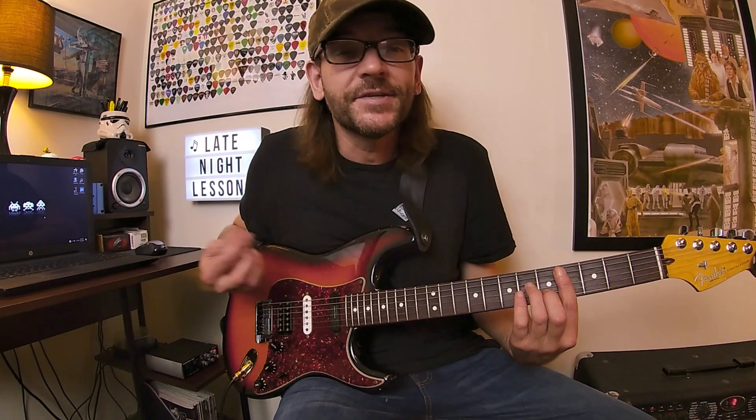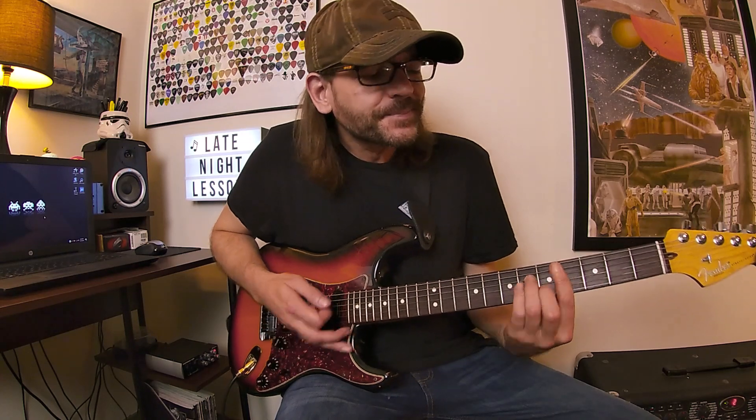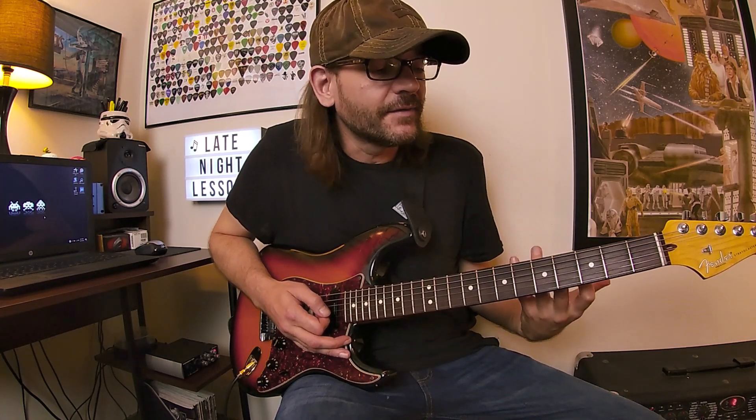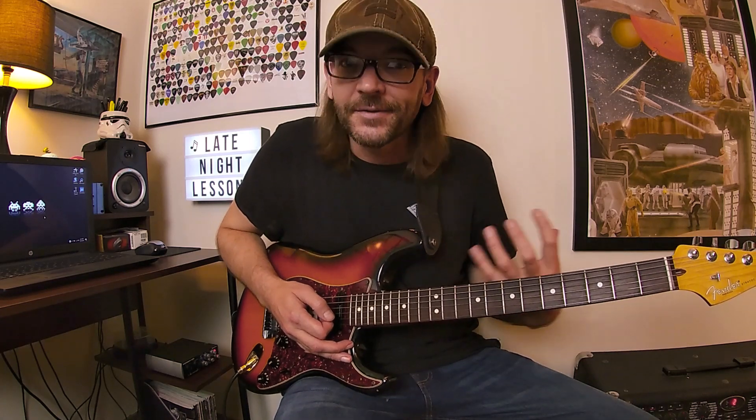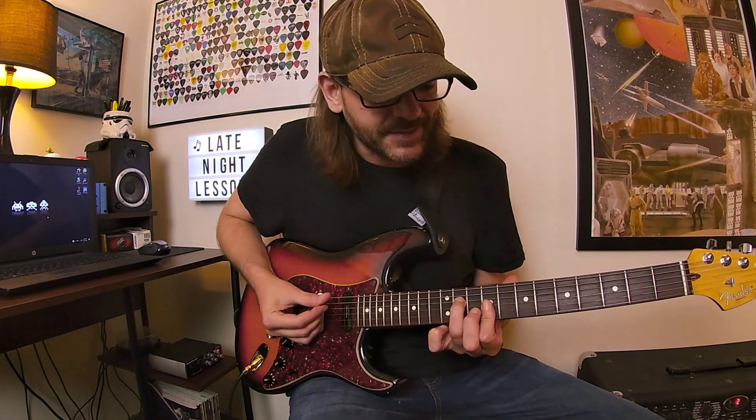When I noticed what Paul Gilbert was doing — kind of stretched and skipping over strings — I had a lot of luck with it because sweep picking is something I use, but I noticed string skipping before I really got into sweeping. I really prefer the sound; you can sequence and arrange string skipping arpeggios in a really different way, and that's what this lesson is going to focus on. First, we're going to pick a key — I'm going to select C sharp minor, mainly because I really like that key. It's a cool guitar key.